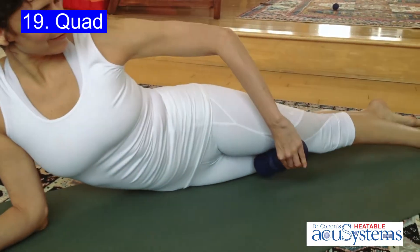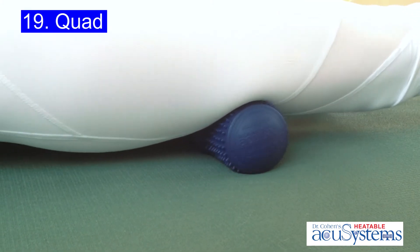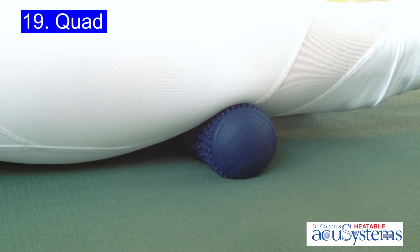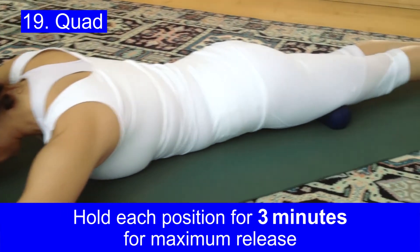The Heatable Accu-Back is the best tool available to open tight quad muscles. Use your body weight to find the area where you feel contraction, and once you've located it, melt over it. Hold each position for a full three minutes for maximum release.